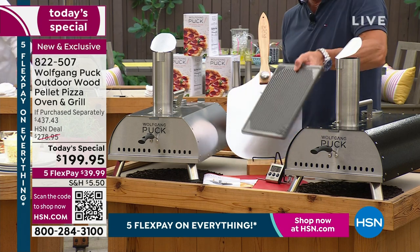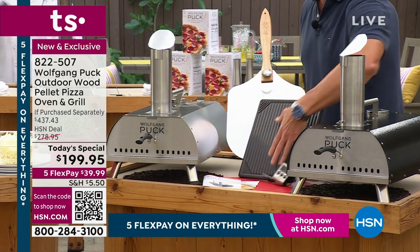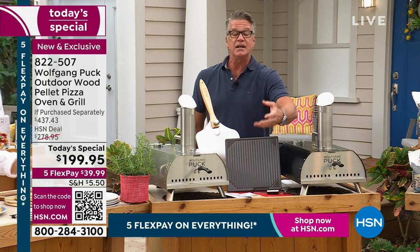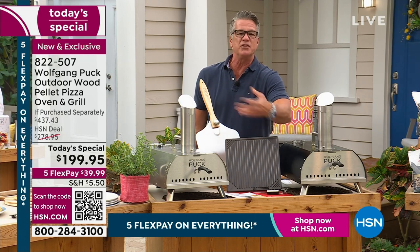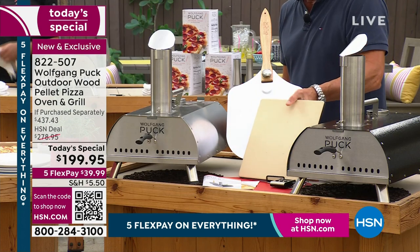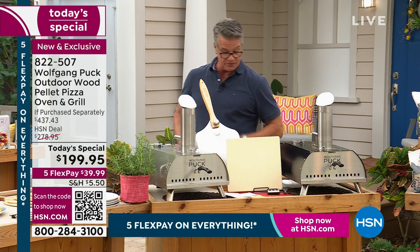You get the two-sided baking sheet. Now remember, this is ceramic. It's got a polished side on one side for your roasted vegetables, sausages, bacon, whatever you're cooking. And then the other side is the pizza side — not coated, because that's going to help absorb the moisture and get that crisp crust.